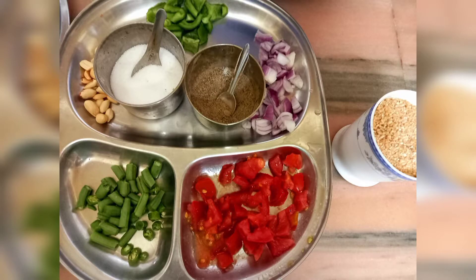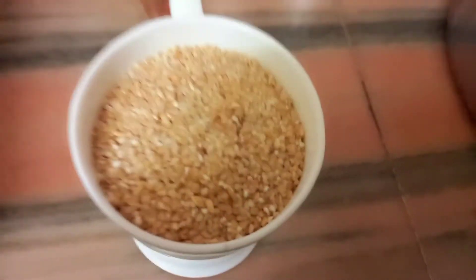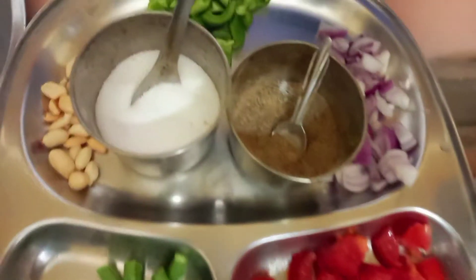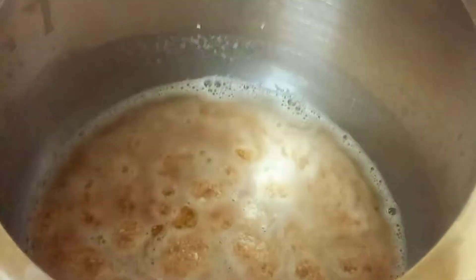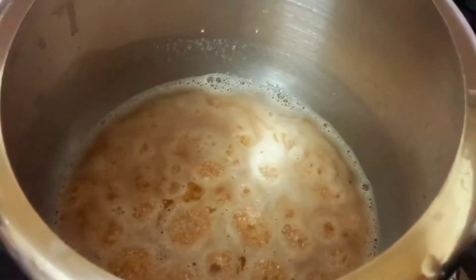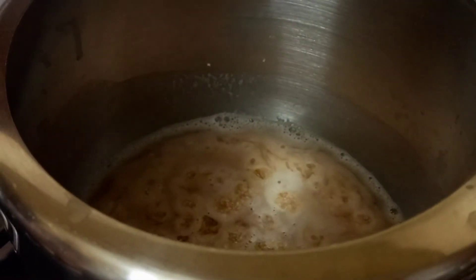For making this we need some vegetables like french beans, one green chilli, one chopped tomato, one chopped onion, one chopped capsicum, and daliya. Also black pepper and salt to taste, some peanuts to sprinkle, and curry leaves. I have used one cup of daliya and one and a half cup of water.